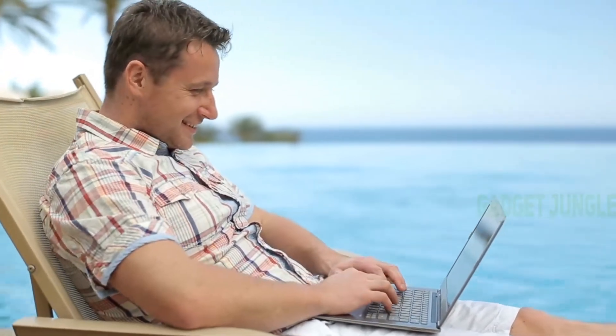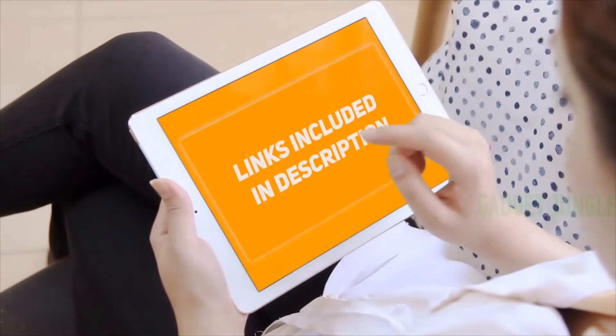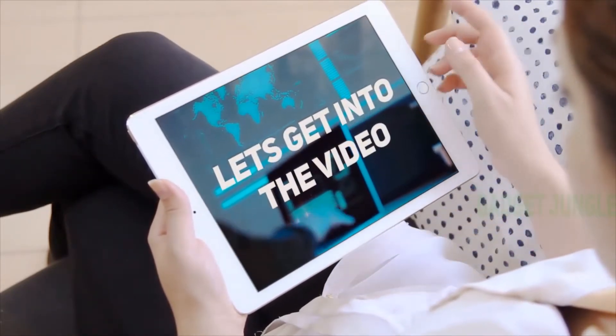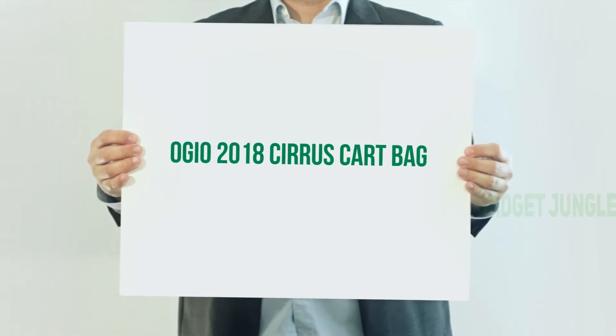Hi guys, welcome back to my channel. I've included product links in the description to find the most up-to-date pricing. Stay tuned and let's get into the video. Ogeo 2018 Cirrus Kart Bag.